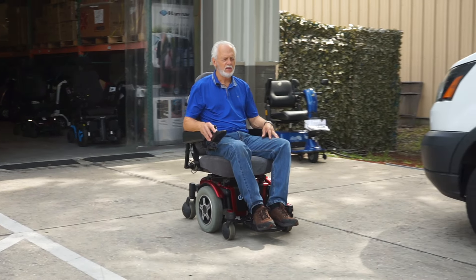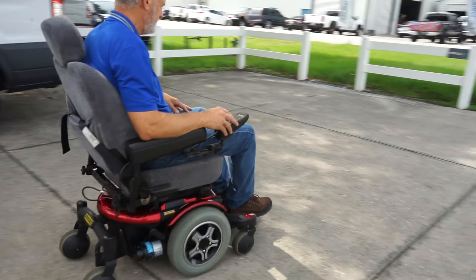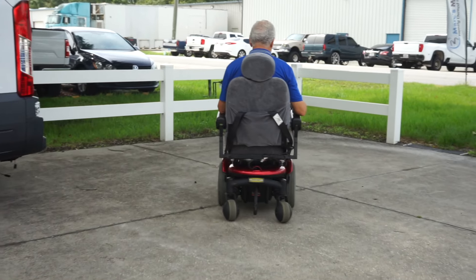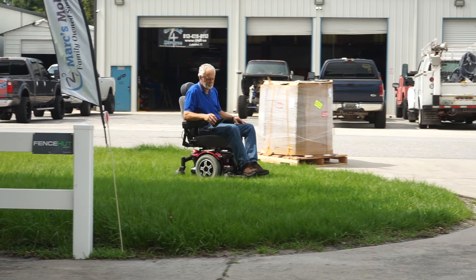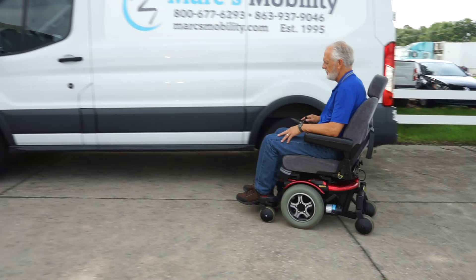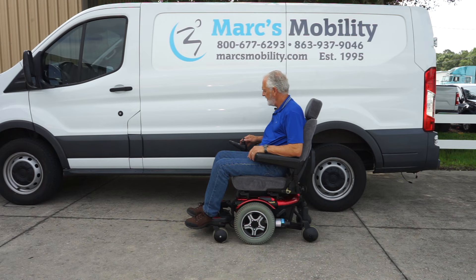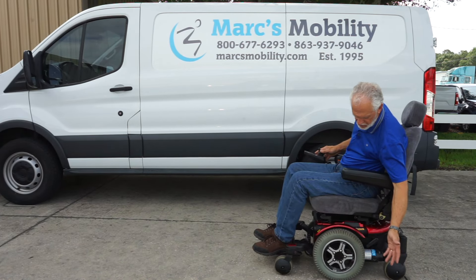When you stop, the chair will come to a halt automatically. This is the Quantum 600e with solid tires, six wheels on the ground, and the captain cloth seat, which is very rare these days — they're all vinyl now. If you like cloth, this would be a really nice one. As mentioned, it was used for six months to a year. It's an older model but still in excellent condition, and these are the original tires on the chair.